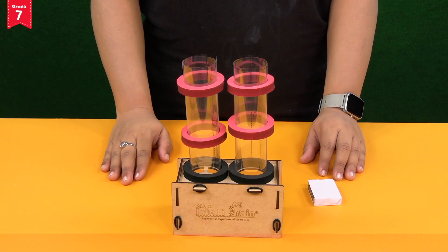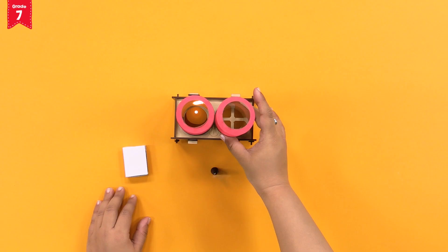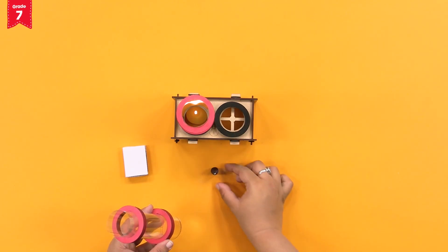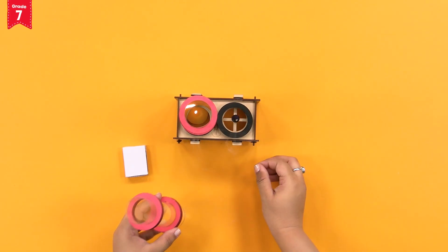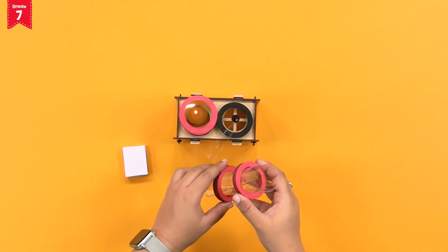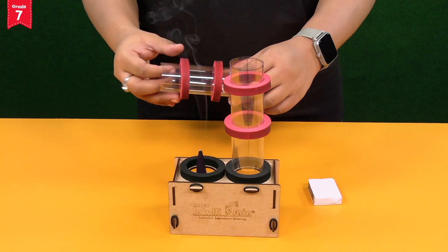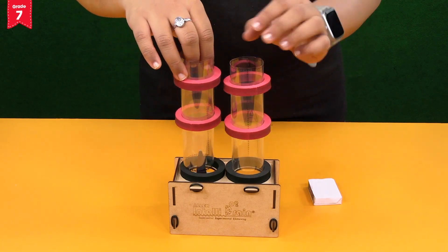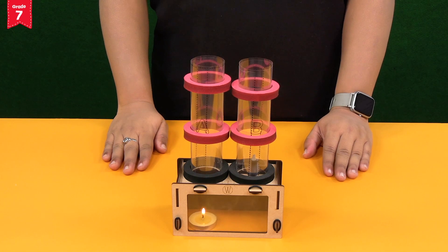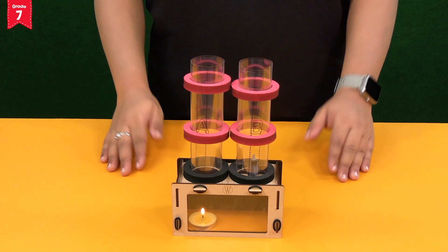Now, remove chimney B and keep the dhoop batti on the marked central circle. Then fix the chimney back into the foam ring. Wait for a few seconds and observe what happens.